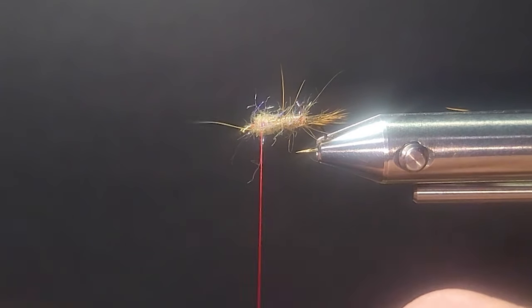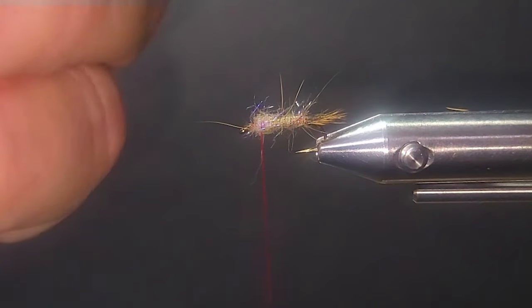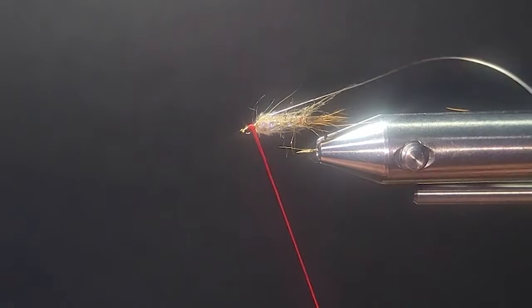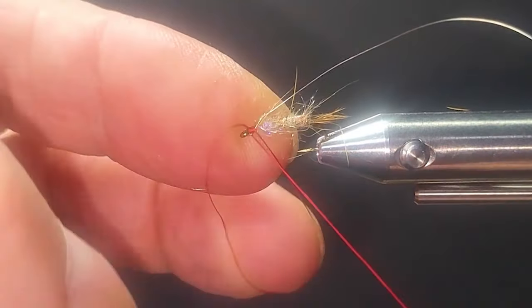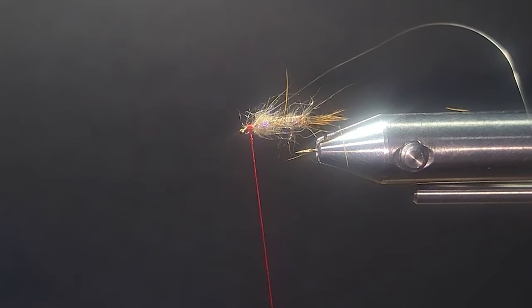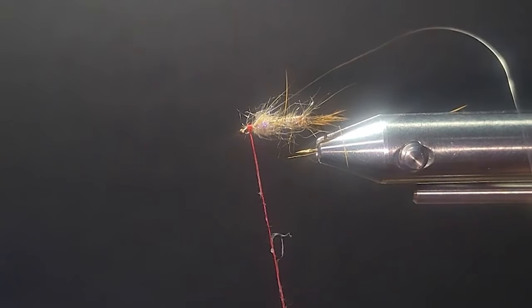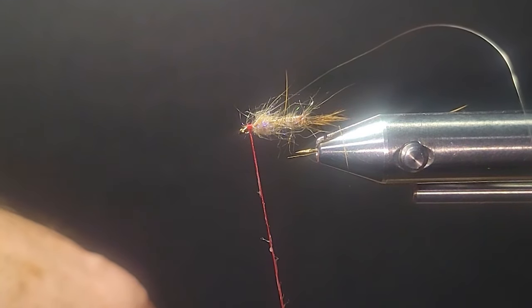I'll go into some extra fine silver wire — the color doesn't matter too much — tie that on behind the eye, fold it over, and get a half hitch in there. Then I need to get some dubbing wax and put a little bit on my thread. I'm going to do a hair collar on this soft tackle.